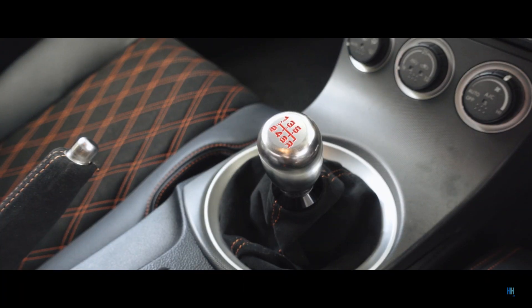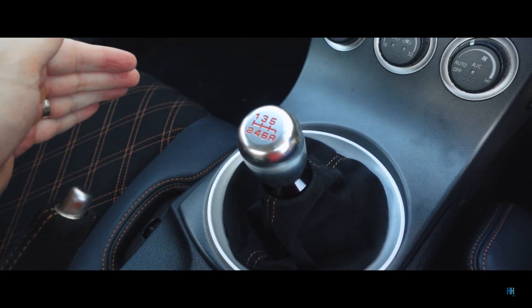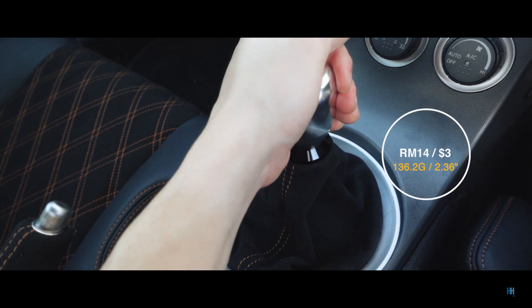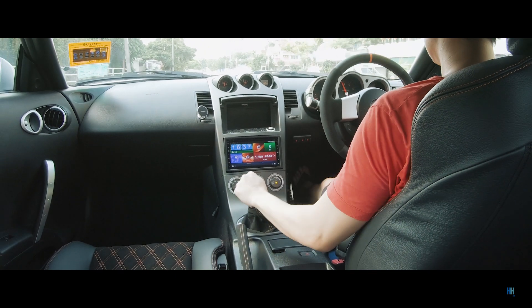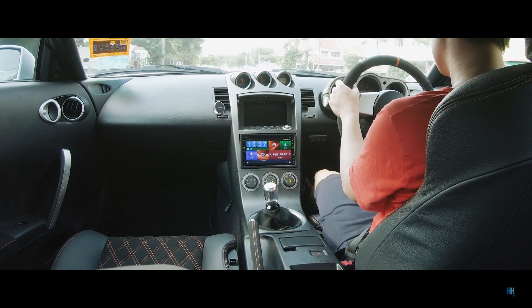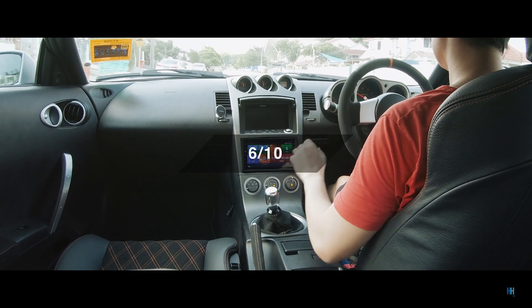The next gear knob is similar to the old Honda Type R's, so it will be a familiar shape. It costs 14 ringgit and weighs 136.2 grams. No complaints really — it feels great and the height is pretty standard. It's also got that classic look and can be had in different colors too. I give this a 6 out of 10.